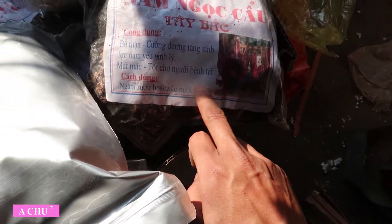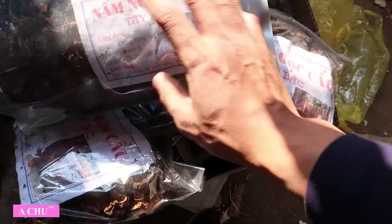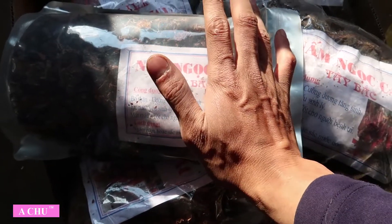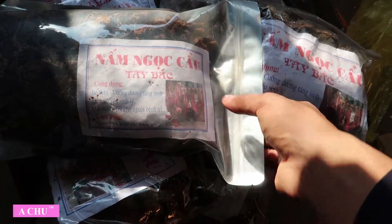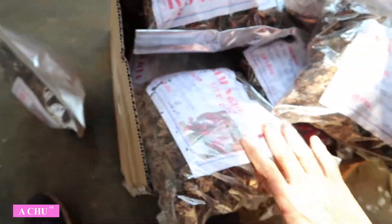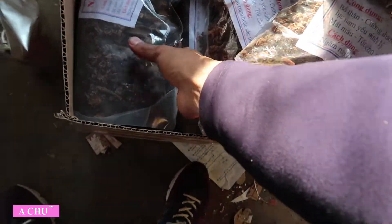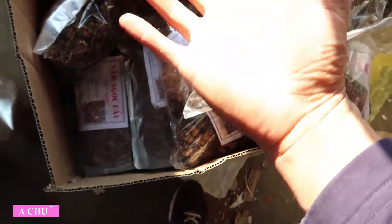Cái nấm này nếu uống trực tiếp thì nó hơi khô và có hơi vị đắng đắng một chút. Thì một chút nữa đây em sẽ hướng dẫn cho các bác cách ngâm để làm sao có những vị rượu ngon nhất. Bây giờ em sẽ hướng dẫn các bác ngâm nhé.